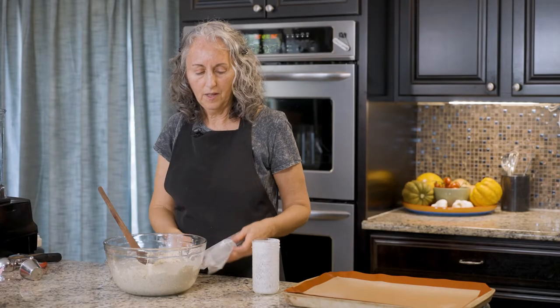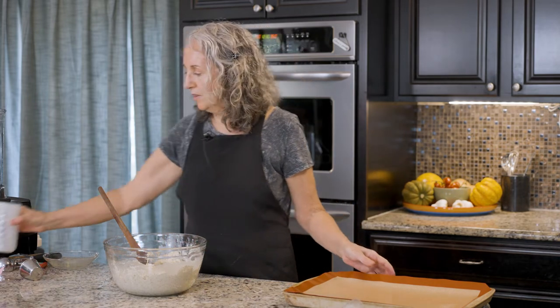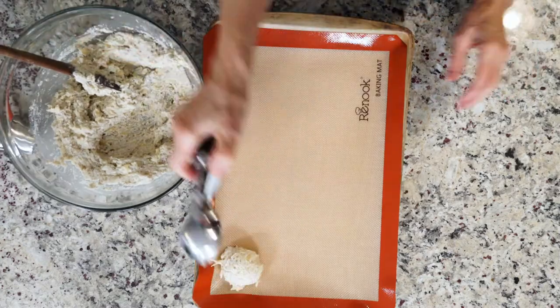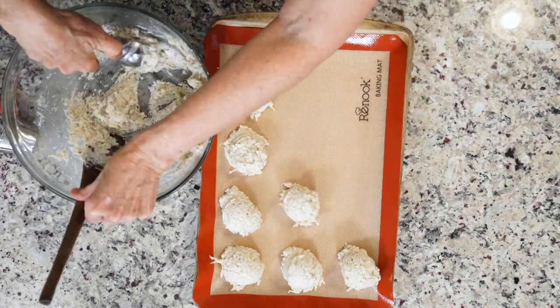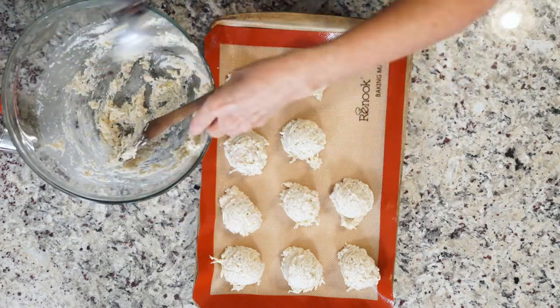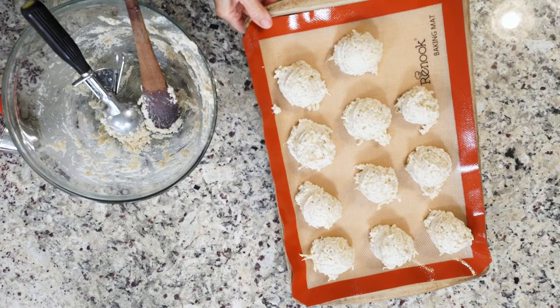That's it. Now just doll that out into your baking pan. Set those in the oven and bake them for 40 minutes at 400 degrees, and they're amazing. They freeze really well so you can make a lot of them ahead of time.